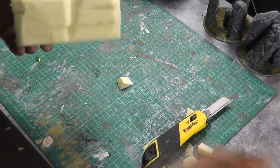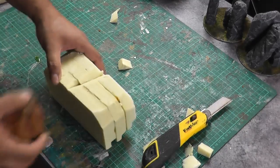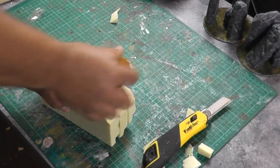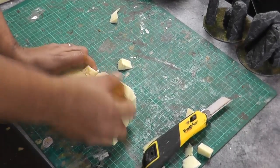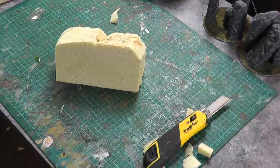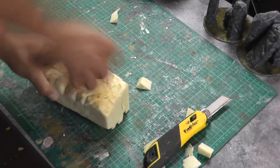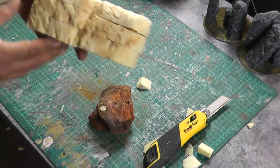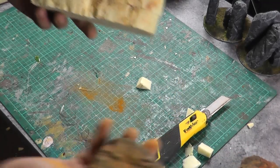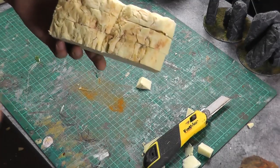Now I'm going to take my rocks and really go to town on this — just working the rock into it. We've got a reasonable texture so far. I'm going to take my smaller rock and start shaping out some sort of formations.